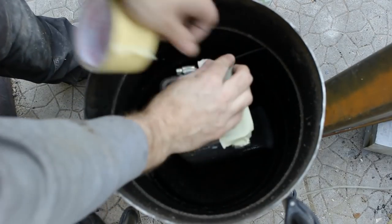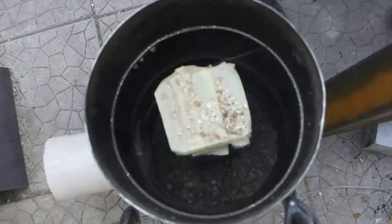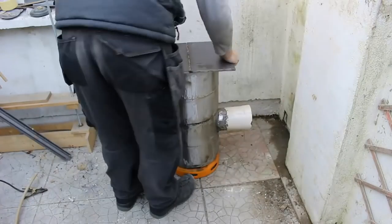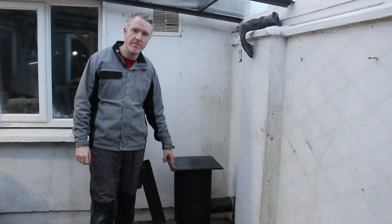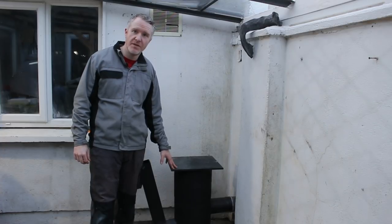I put some tape over the opening of the flue just so when I pour the vermiculite in to insulate around the bottom it won't go down into the flue. That's the end of the build video. Tune in for the next video which will be the installation and the burning. If you enjoyed this video you can like and subscribe — I'll be putting up other projects soon. Thanks for tuning in.